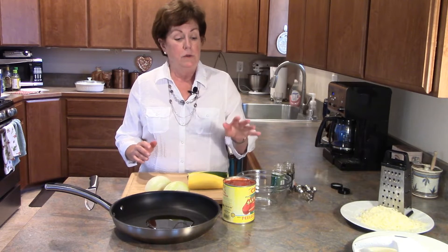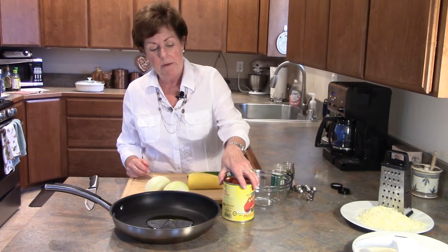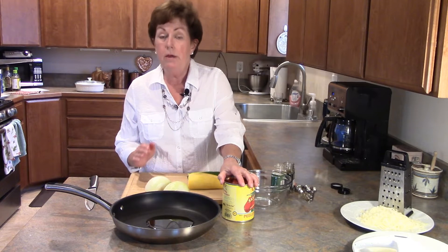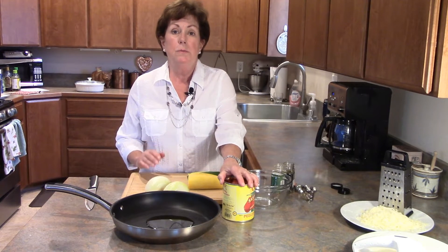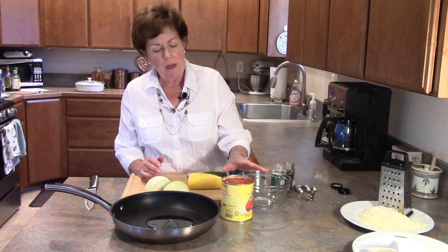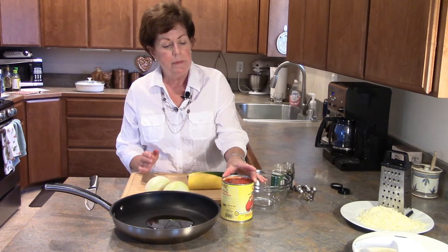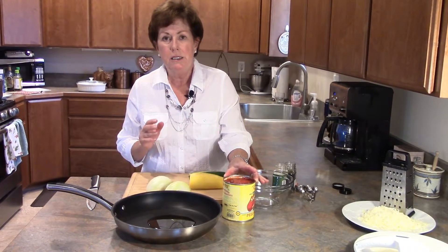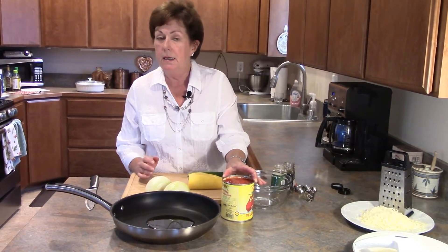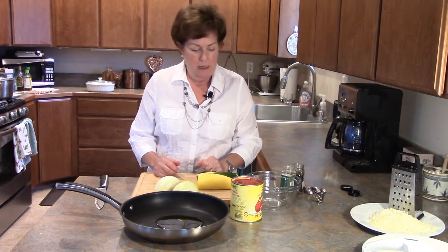So we're going to be making a rigatoni dish using some San Marzano tomatoes. If you're not familiar with San Marzano, let me tell you — we grow our own tomatoes and can our own tomatoes, and they are perfect for chilies, soups, stews, and stewed tomatoes. But the San Marzanos are a product unto their own. They're from Italy, grown in the San Marzano region, a very meaty tomato with lots of pulp, very few seeds, and a very sweet flavor. They're perfect to use in pasta dishes.